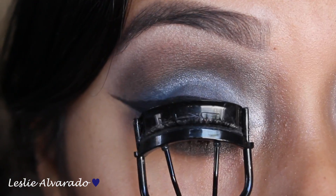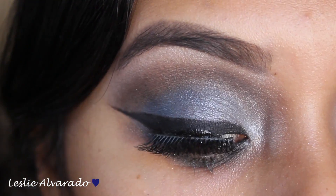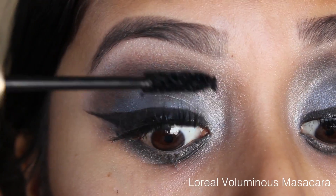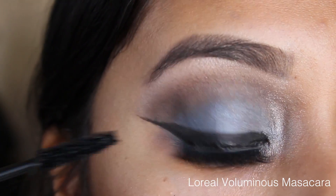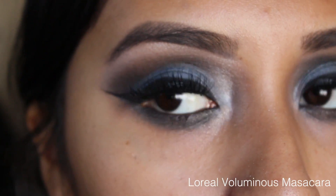Now I'm going to go in and just curl my lashes. I almost did pull them out accidentally. But now I'm just putting on some mascara, and this is the L'Oreal Voluminous Mascara that I use to blend them together.